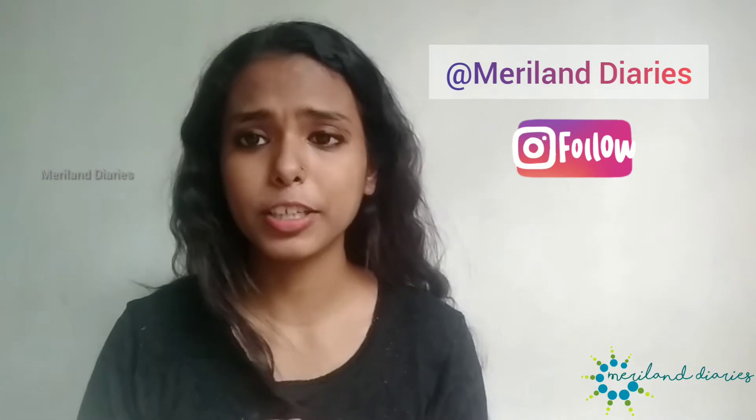I will share this video with you. Follow me on Instagram. Let's get started.